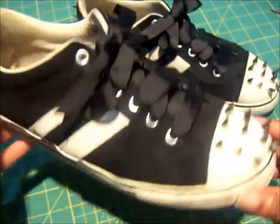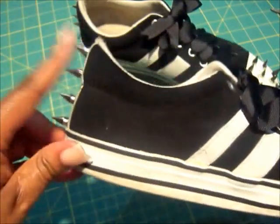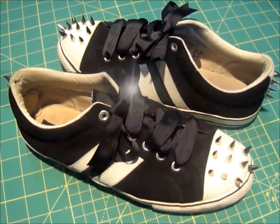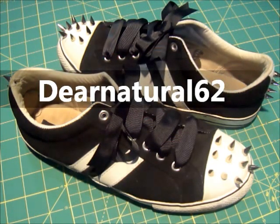And there you have it — some cute rocking studs with a girly touch by adding ribbons and having the studs in the back. I hope you've enjoyed this. Don't forget to follow me at DearNatural62 on Twitter, Instagram, and Pinterest — I'll be pinning this look. Don't forget to subscribe; how else are you going to know about the next craft video I have in store, which should be my hair bows — hint, hint! Again, it's DearNatural62. Take care, bye-bye.